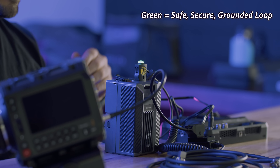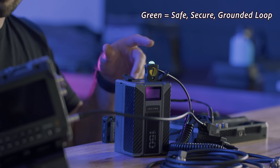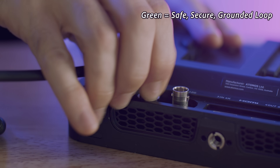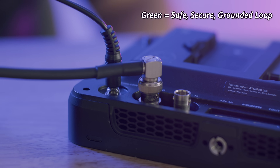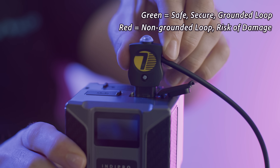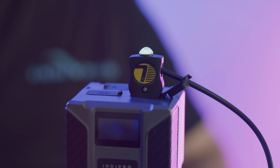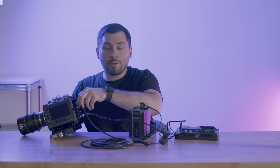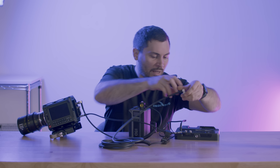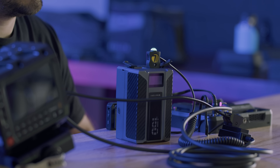One of the great features of this safety tap is it has a light on top. This light is a status indicator — it gives you an idea of what the voltage is doing inside and whether you have a good ground connection. Green means you have a good ground connection. We can then power our devices up, and we don't need to wait to plug in our video cable until they're powered up. We can leave everything plugged in, save a little bit of time on set, and streamline everything.